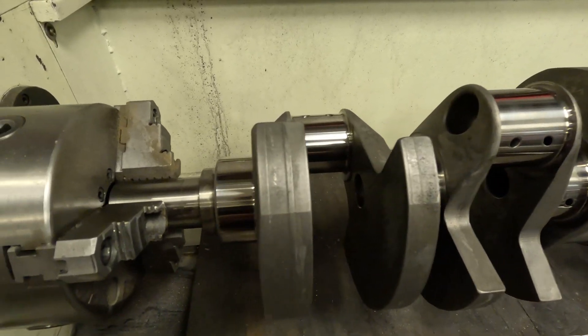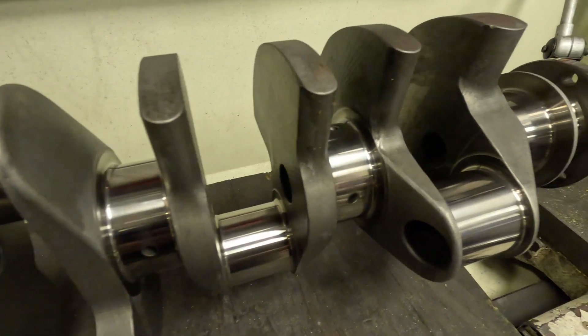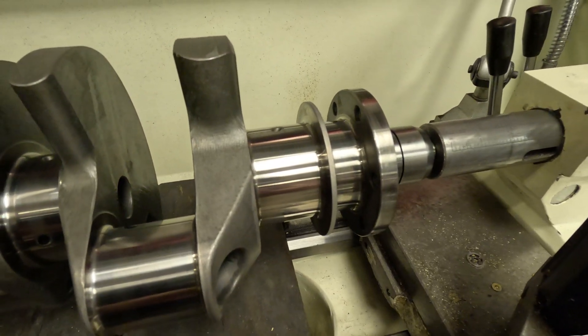Here you can see the crankshaft in its final polish stage. As you can see, the journals are nice and polished, and our next step will be in the engine assembly room with Daryl putting the final touches on.